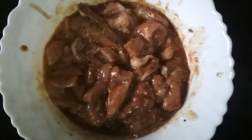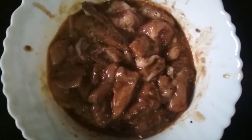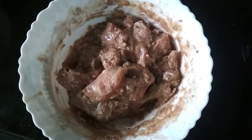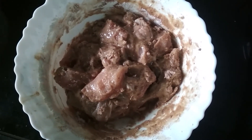I have coated the chicken pieces very well and now I am going to put this for marination for 30 minutes. After 30 minutes, the chicken pieces are marinated and now we are going to deep fry them.